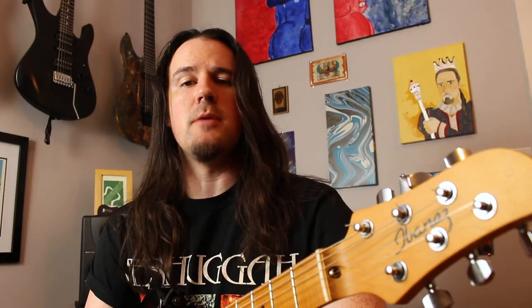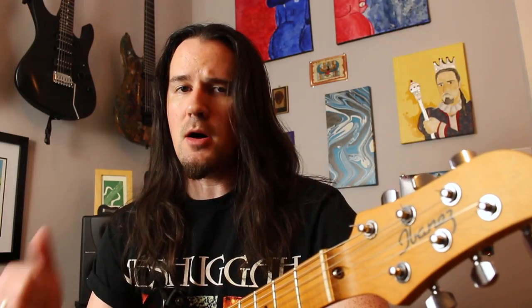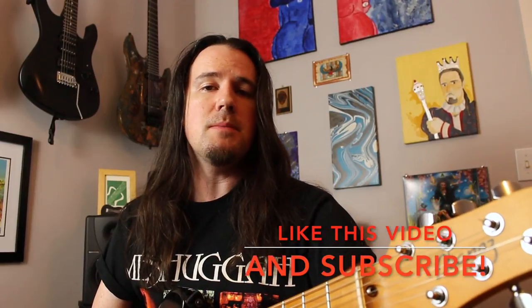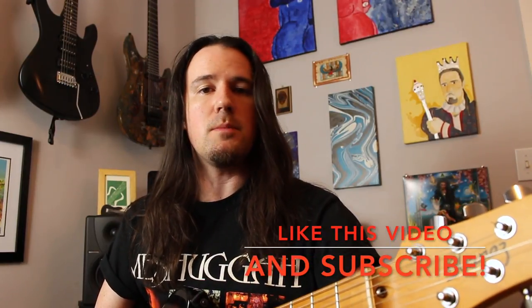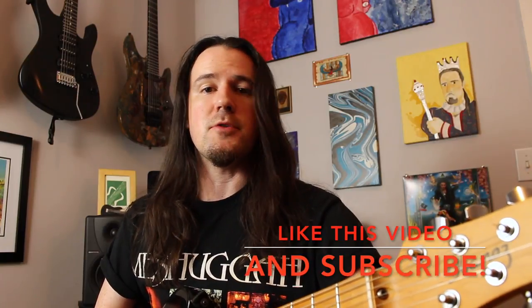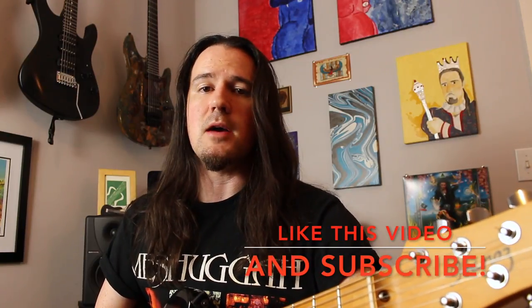Hello there kids and welcome to a brand new installment of Weekend Wingshop. Here's your good buddy, Uncle Benjim. I'm always getting comments from you guys to put up some licks that feature some sick hybrid picking stuff, so I figured this would be the perfect week to oblige your requests. This is a smoking hot sequence in the B minor pentatonic scale, although you could really apply the same concept to any other two-note-per-string pentatonic or diminished scale idea that you have.